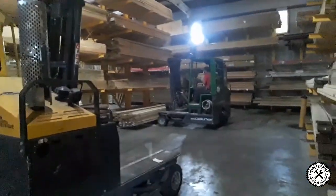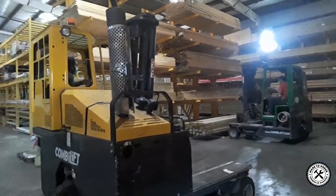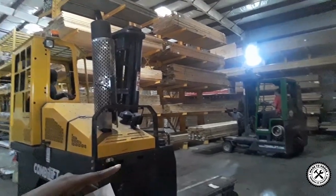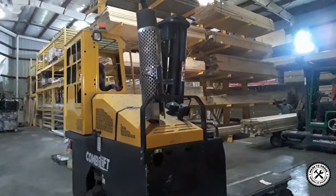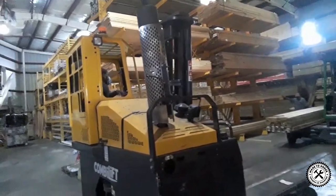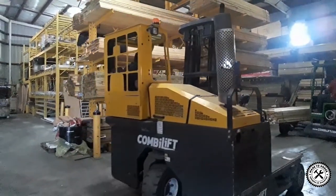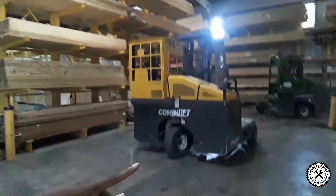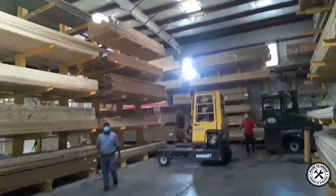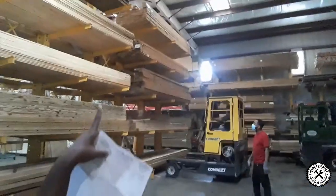He probably has to move the wood first before he can even reach up there to get it. Check it out, guys! His friend is advising him on what to do. It is so amazing — and this is safety first. You have to look at this beautiful, awesome machine. I just love it, it's awesome. He has to move that out of the way so he can get in. Check this out guys, all the way up there!